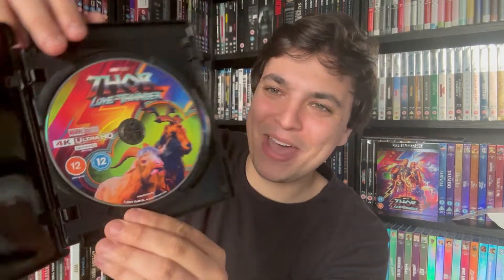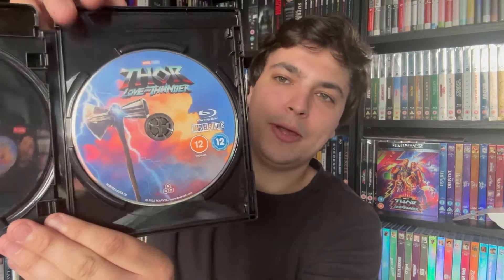The disc artwork is nice — the goats are back, which is gonna annoy some people! And then on the regular Blu-ray you've got the axe, of course. This movie is definitely a sore subject for some people, but it is what it is.